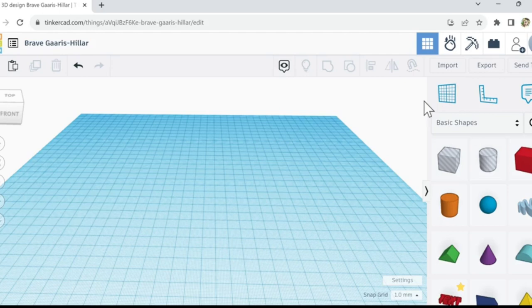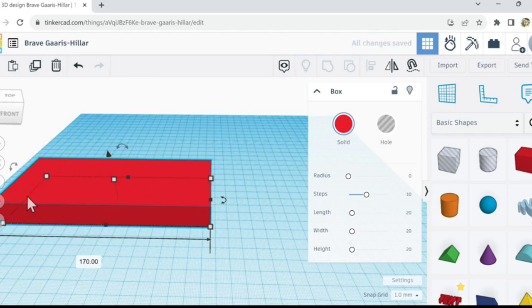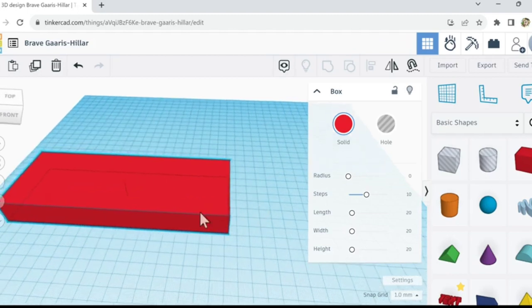Hey, what's up everybody — we're back in TinkerCAD for the daily build. If you're brand new, go back and watch parts one, two, and three to get used to the shapes and how it all works. Today we're still doing Halloween stuff. We're going to try to make a bat that would hang from the ceiling, with really thin wings that kind of curve down — like if a fan blew on them or they hung from the body.